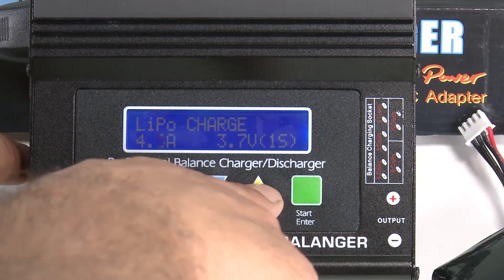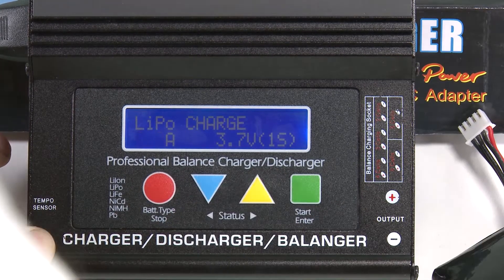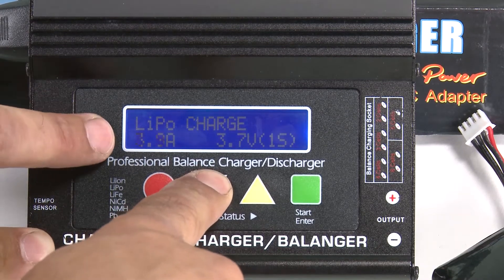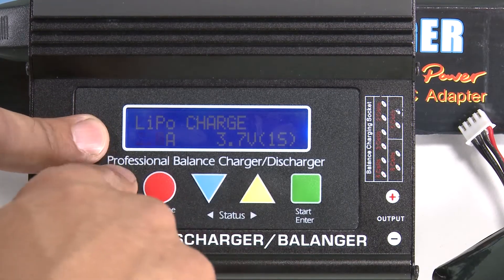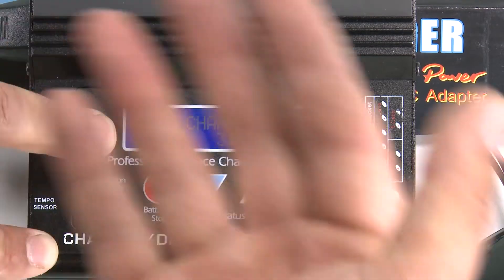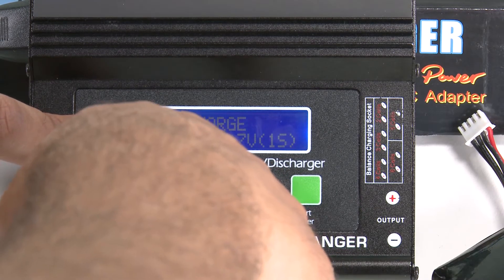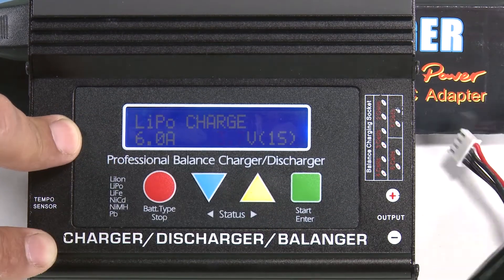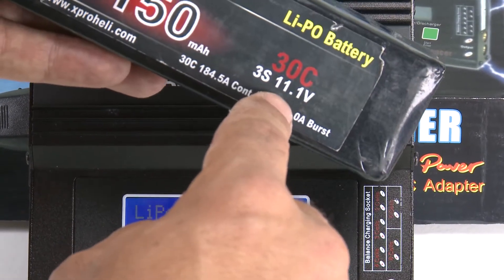Bump the amps up into the five to six range if you're charging a 6150 or an 800 milliamp battery. If you're charging the 8000 milliamp six-cell, I like to be down around two amps. The lower your amps, the longer it will take to charge, but the longer your battery will last long-term. So bump it back up to five to six, then hit the green button. Right now it shows 3.7 volts — we're charging an 11.1 volt battery, so make sure you change that to 11.1 volts.